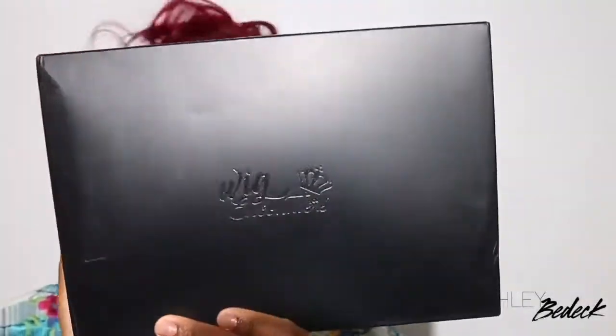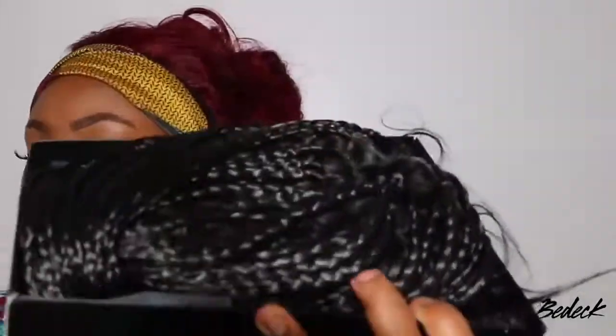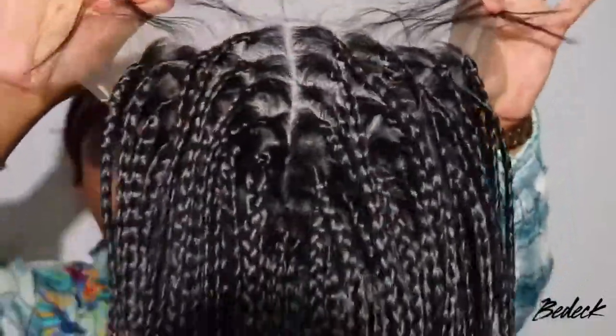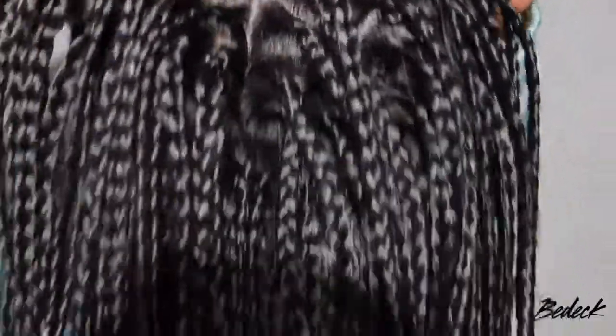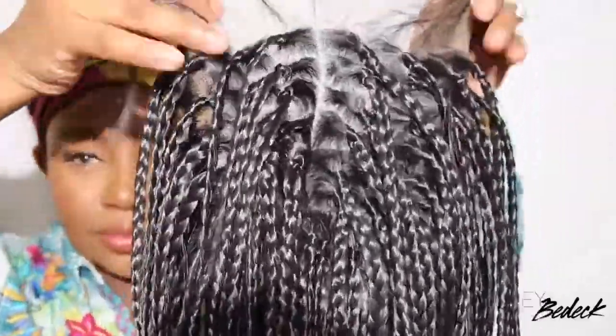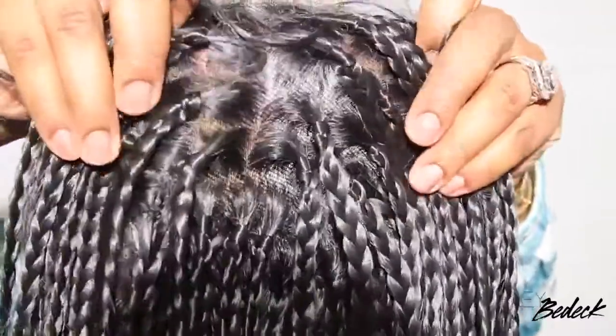Hey my loves, welcome back for another video. If you're tuning in for the first time, I'm Ashley. Today we're gonna be playing in a lace wig — as you guys can see, this is a braided lace wig. It's been so long since I've done one on my channel; in fact, I think I've only done a braided wig on my channel once before, and it was years ago, so this is much needed.